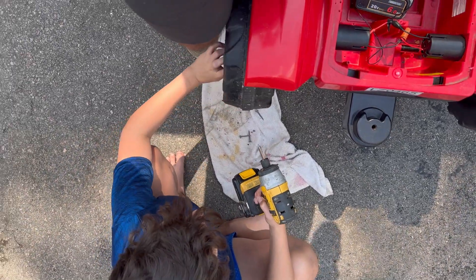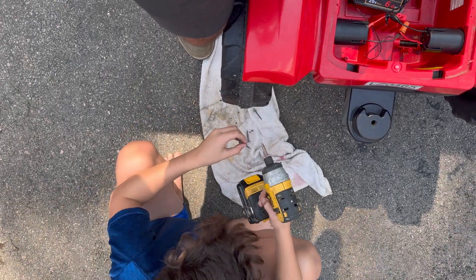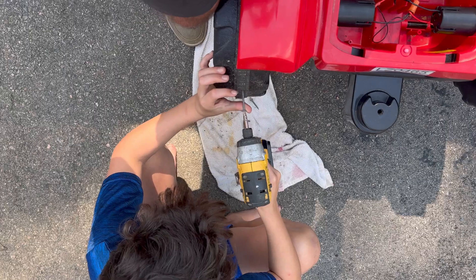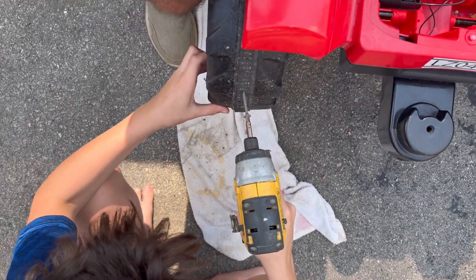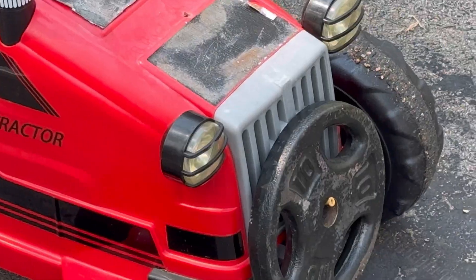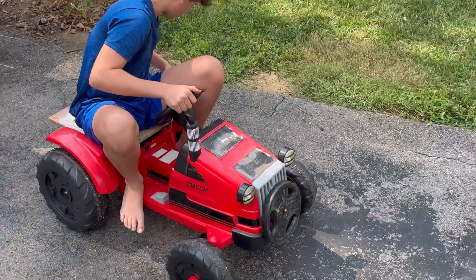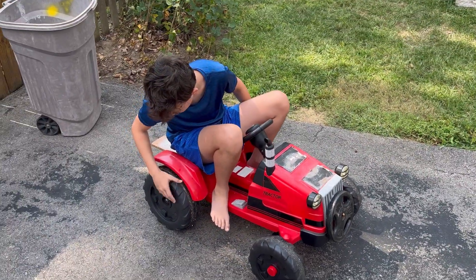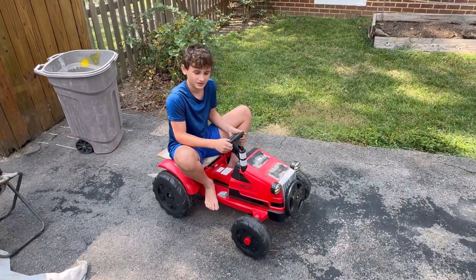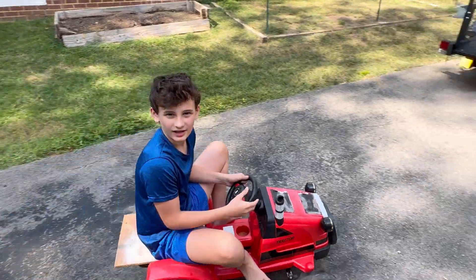The flex seal didn't work — it came right off. Okay, so modifications: we got the weight in the front because it was kicking back and flying up doing wheelies. We screwed the tracks on. Now usually I have to go like this — I mean forward. There it goes — whoa!